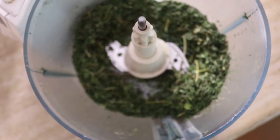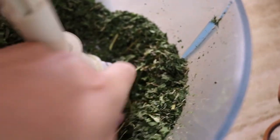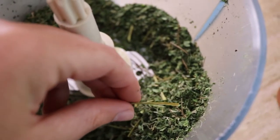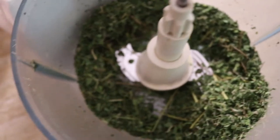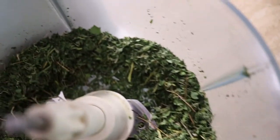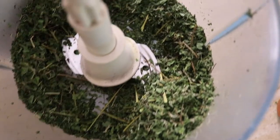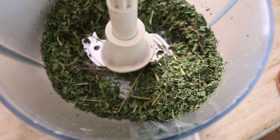This is what it looks like after blending the first time — it smells amazing, actually like Italian herbs! You can see there are still some bits of stalk from the herbs that need to be strained out. I'll put it through the strainer and then blend it again in the small blender to get a finer powder. Just keep repeating — strain, blend, strain, blend — until you reach the fine powder consistency you want.